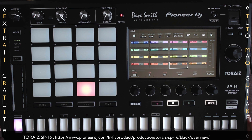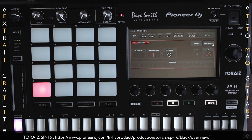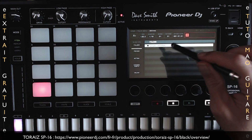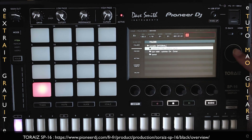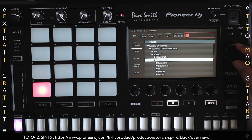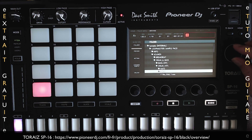Parcourir et assigner des samples, c'est très simple. Je sélectionne ma track 1, je double tape dessus, j'appuie sur Browse. J'ai le folder Sample Internal, j'appuie ici. Je peux tourner l'encodeur, appuyer dessus, aller dans Sound, et là je découvre tous les dossiers. Je peux ouvrir les dossiers et naviguer parmi les samples. Je re-clique sur un dossier pour le fermer.